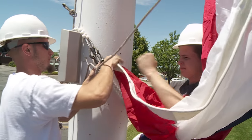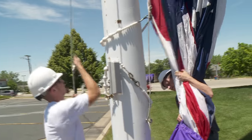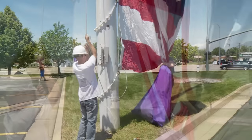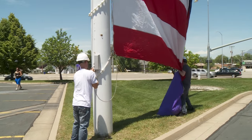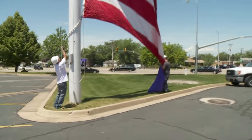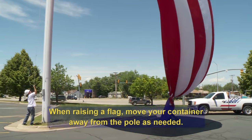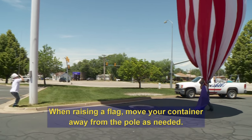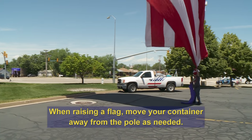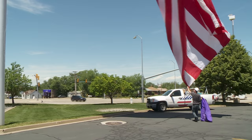Sometimes doing all of this can be trial and error until you get the hooks in the right place. When you raise the flag, make sure the rope is not hooked on anything. Go ahead and raise the flag to the top of the pole. Have your flag catcher move the container away from the pole as needed, so that as the last part of the flag comes out of the container, your catcher can keep it from touching the ground.